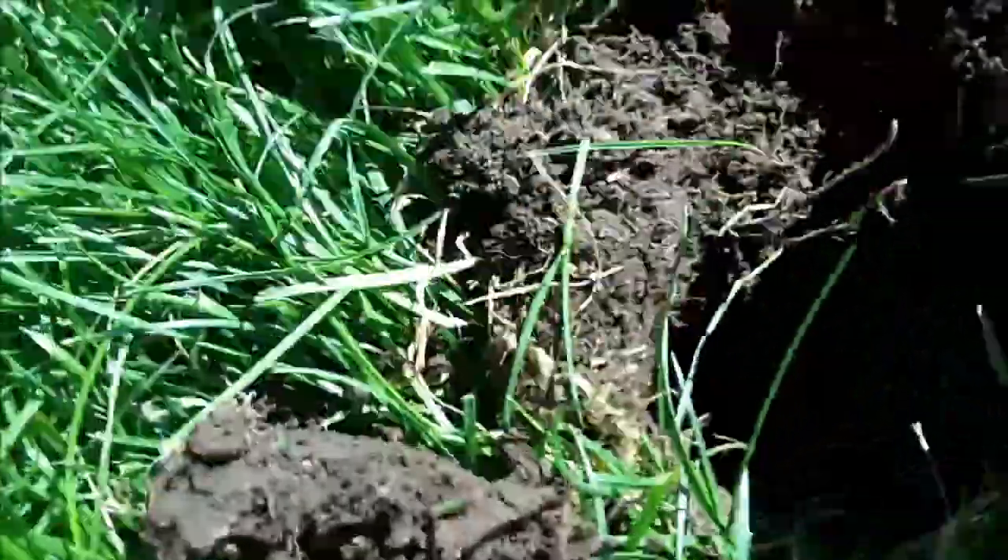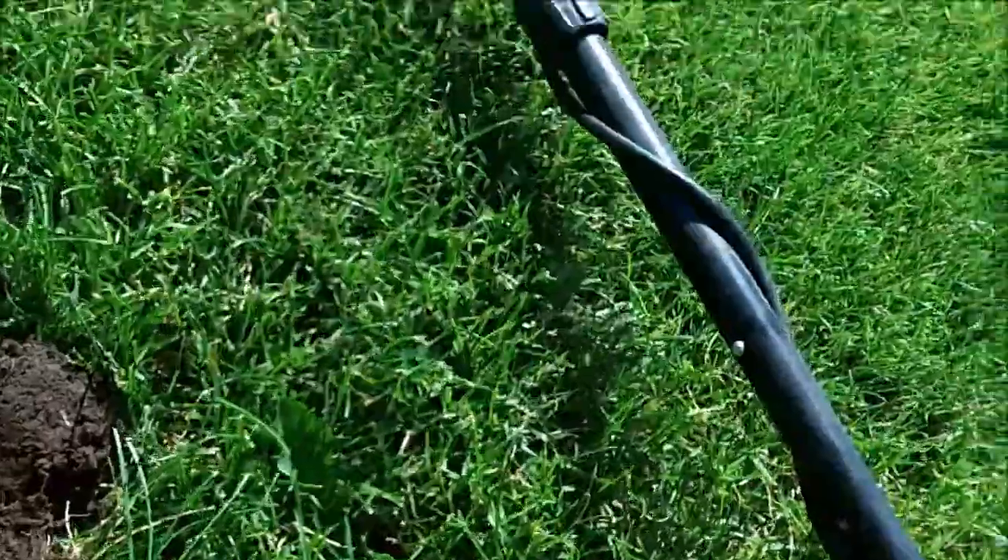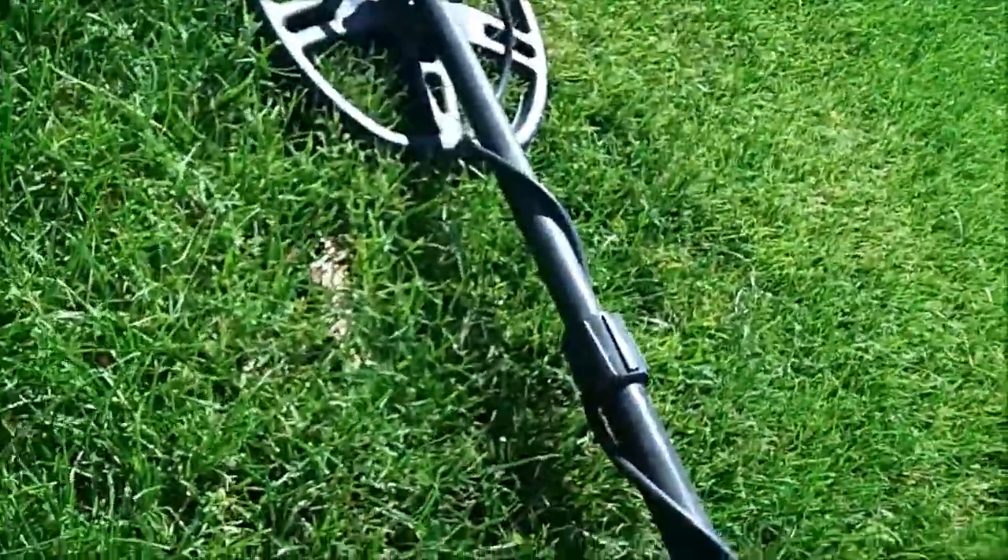Especially if you get a deep hole, that helps quite a bit to know which angle to dig inside your hole.